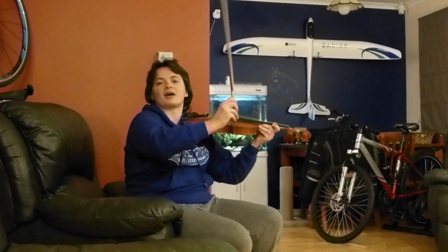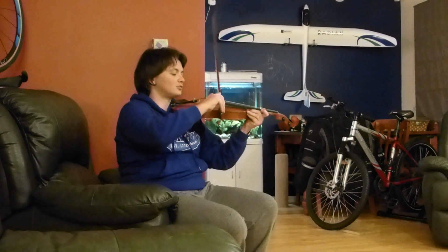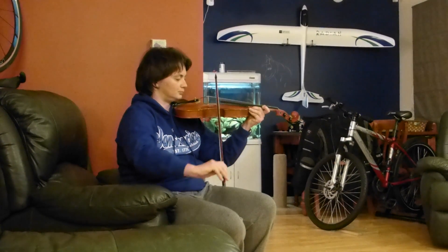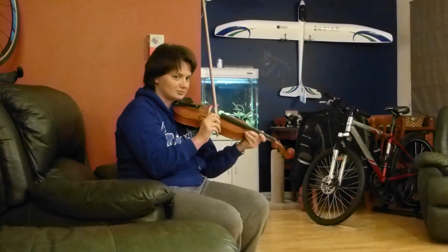You use the pinkie to guide the bow, and so you don't get squeaky sounds like this, you use your index finger to hold the bow steady. And actually, I left my bow off the string so it doesn't squeal like something dying.